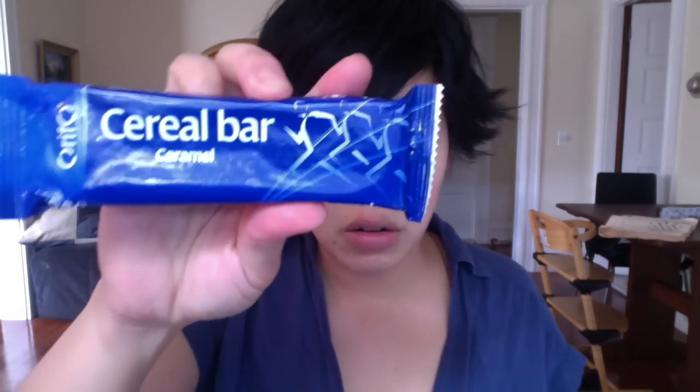The caramel cereal bar — and this actually comes from Denmark. I kind of feel like this is a veiled candy bar. It's quite sweet and delicious, tastes very caramelly. There are some crunchy cereal bits — I think rice bits — and some dried fruit. Very much akin to the soft granola bars that we have here in the States.